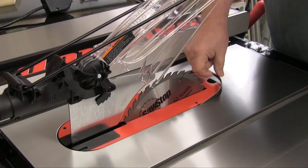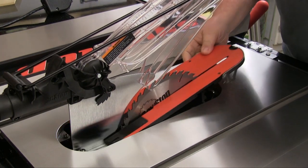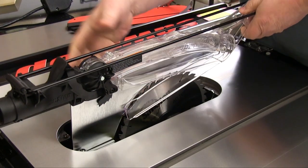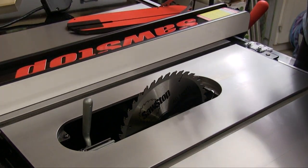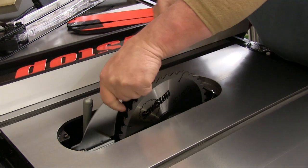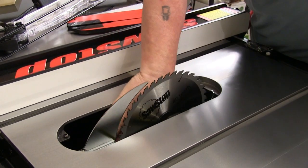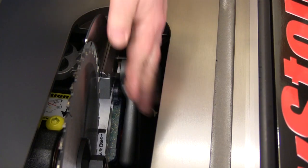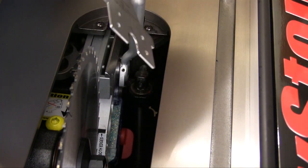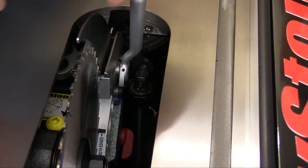Changing from the blade guard system to the riving knife is very quick, easy, and tool free. Remove the insert plate, lift the locking handle, and the entire guard assembly lifts right out. Place the riving knife into the mount and push the handle down to lock it in place and that's it. The size and location of the locking handle make it easy to be sure that you have the assemblies in firmly and locked in place.